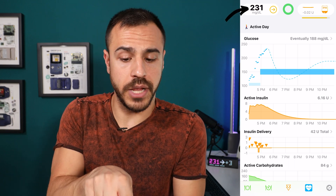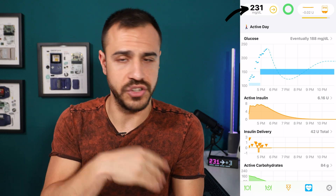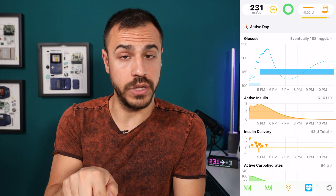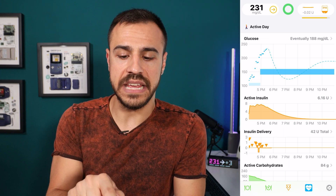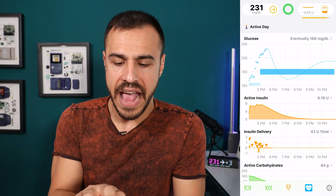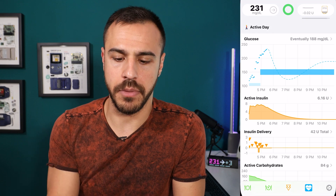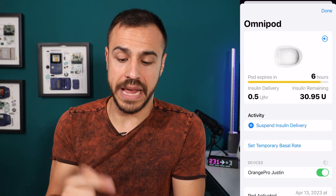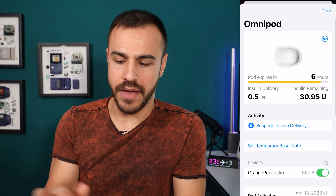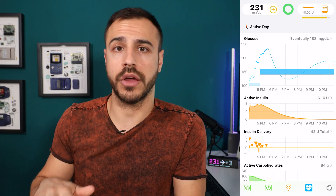On top, you can see my blood sugar. That green Loop in the middle means it is connected to the pod and the CGM — everything is working fine. In the top right, you can see 31 units are in my pod. You can see the temp basal — it's negative 0.02, coming back on basal. That orange line shows the lifespan of my pump. If I tap into there, it shows me I have six hours left on my pump. There are lots more settings that I'm not going to get into — I will have a full app walkthrough, so stay tuned for that.